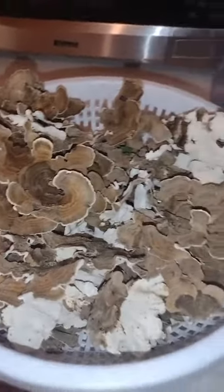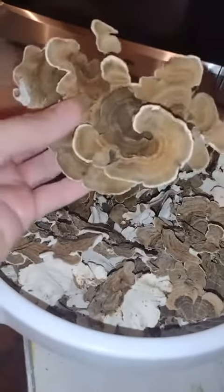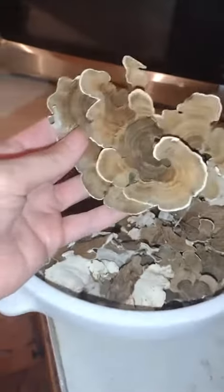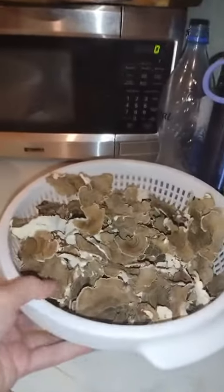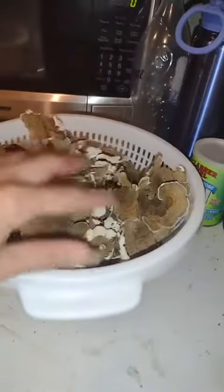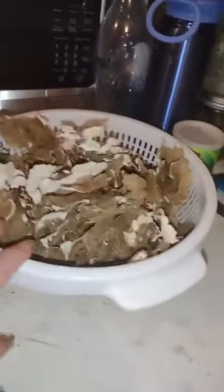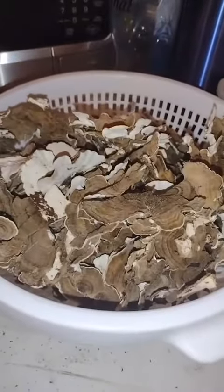I've got a whole basket, you guys. Look at that — so pretty, so beautiful. This is definitely going to help stock me back up. I'm just ecstatic. I just cleaned them off, got a little bit of dirt and grass out of them, and I'm just going to let them dehydrate in this basket.